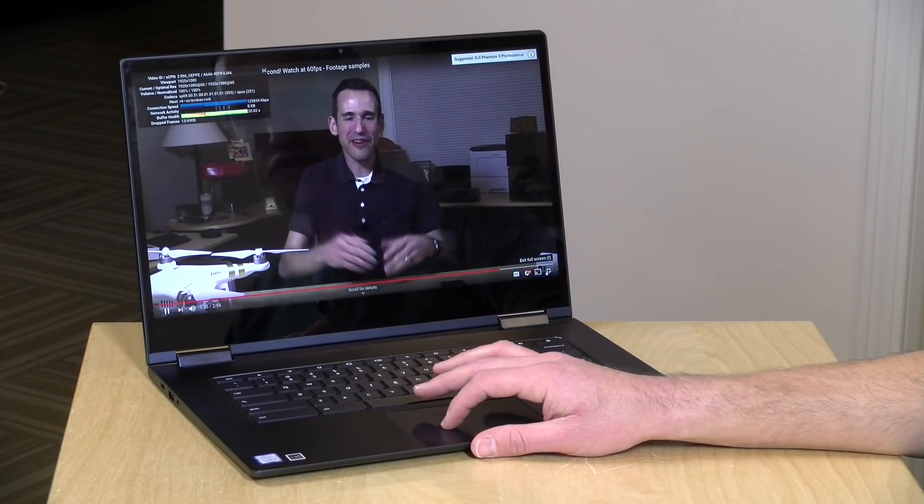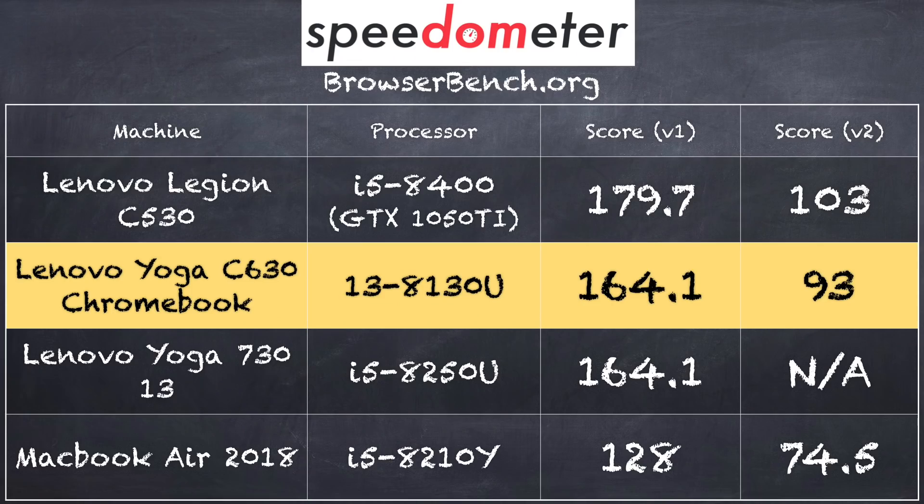For media watching, it should do very well. And on the BrowserBench.org Speedometer test, we got a score of 164.1, which puts it very close to many other eighth-generation Intel devices we've looked at recently. It even does well against an i5 on the Yoga 730 13 we looked at — we got 93 on version 2.0 of that test. So overall, a very capable web browsing device, which is what you want a Chromebook to be.